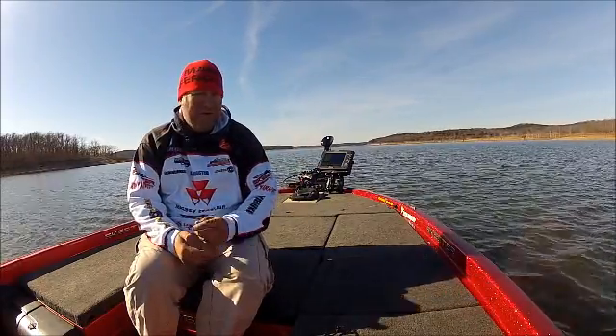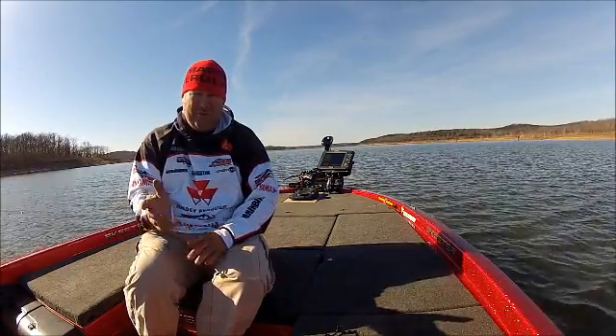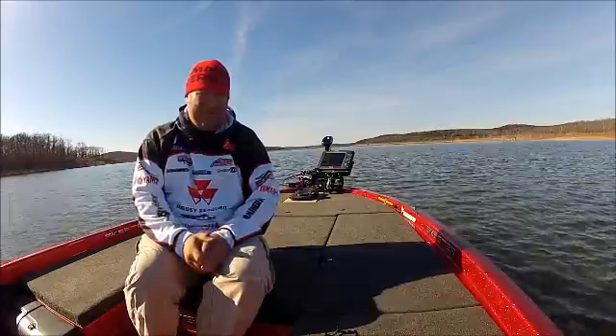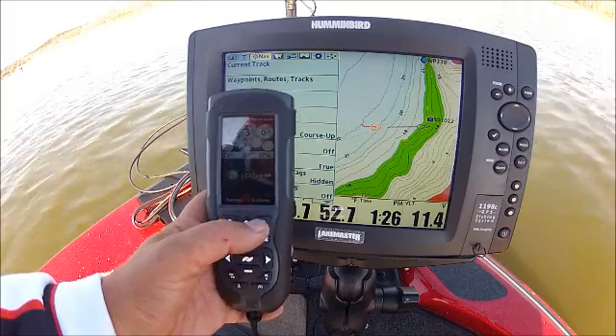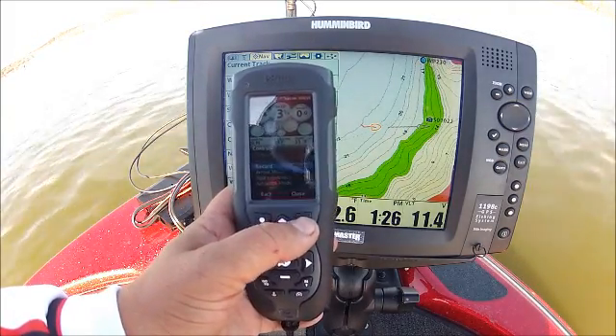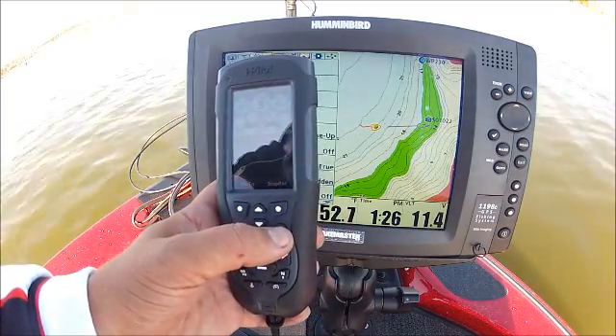navigating back and forth. We're going to do it with the trolling motor and bow unit today, but you can build one of these with your current Humminbird system, or we can build it on the unit as we fish. There are a couple different ways to record an i-Track — we can go to our remote, hit Control, hit Record, and it's going to start recording for us.